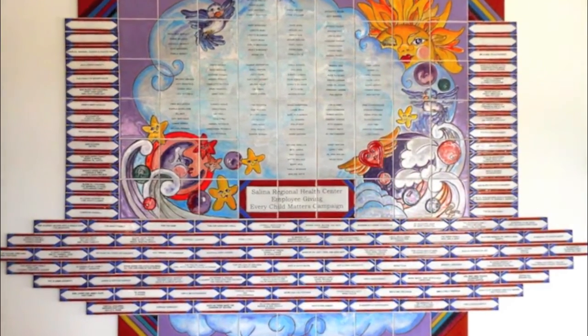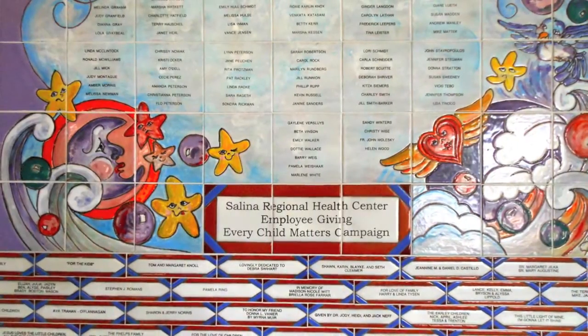A children's center — we had over 200 employee names in this wall.